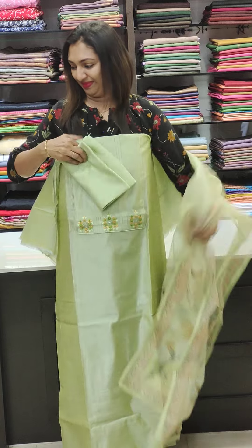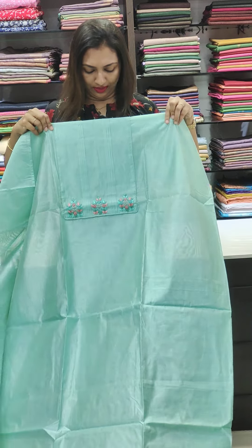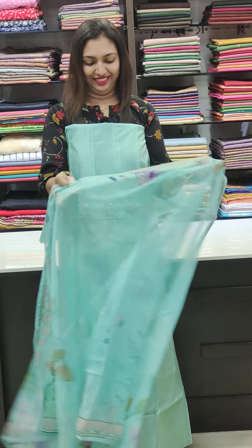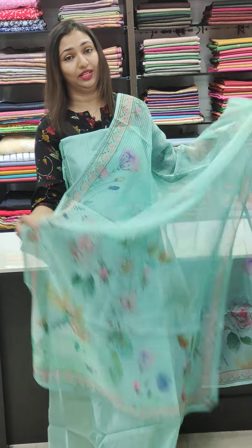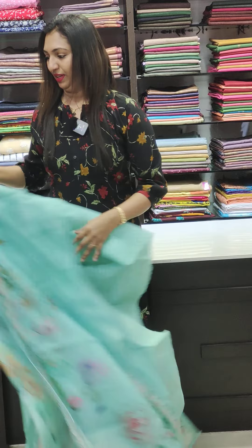The next color is blue. These are beautiful shades. This is the fabric. This is the blue shade. This is the lavender color. It's beautiful. The color is blue.